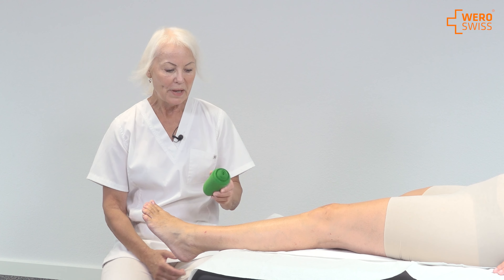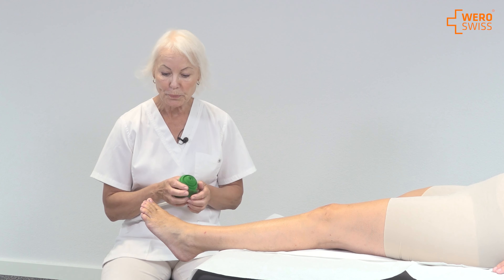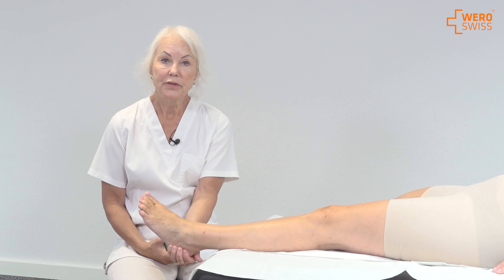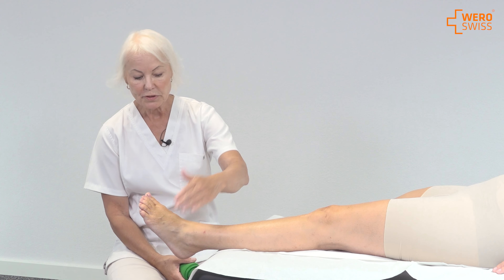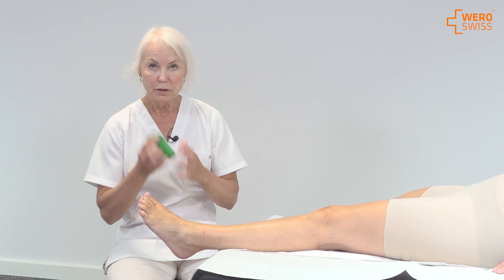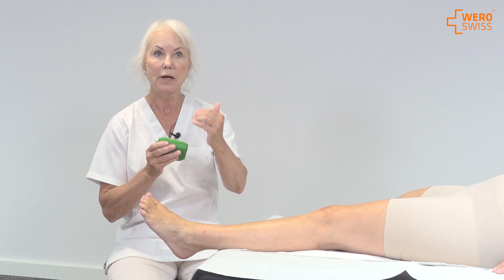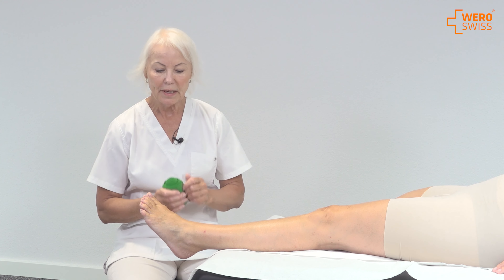Using the support bandage when you have an ankle problem — for instance, orthopedic injuries requiring this bandaging. I will cover the heel, and you have to consider if you have an injury on the outside or the inside. If you have it on the inside, you want the bandage to lift on the inside, and if you have it on the outside, you want it to lift on the outside. This is to relieve the pain and also to stabilize.